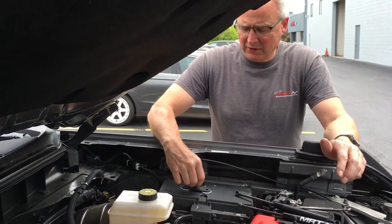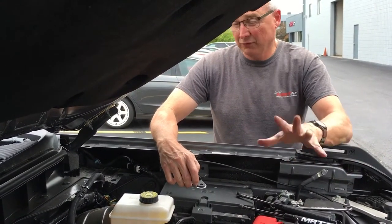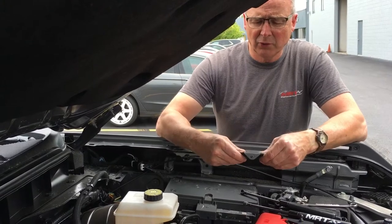Today we're going to install the hood struts on a 2021 Bronco. This is a full-size Bronco, and this will work on the four-door or the two-door.